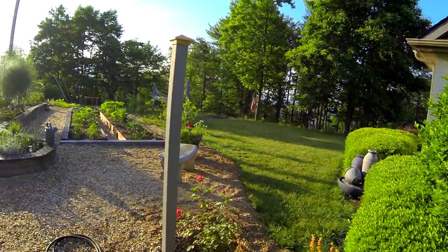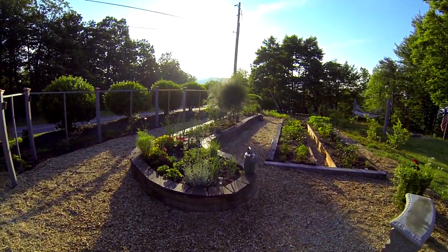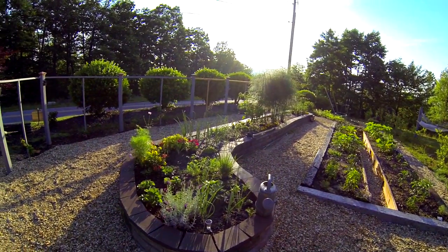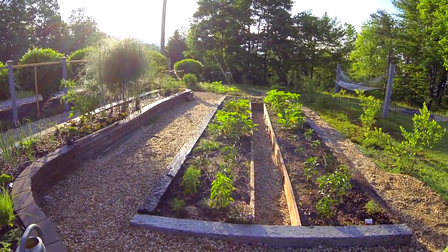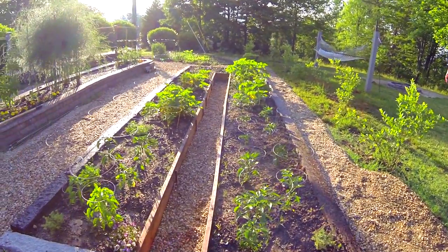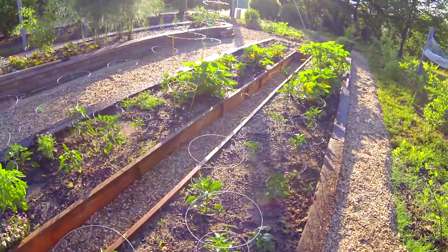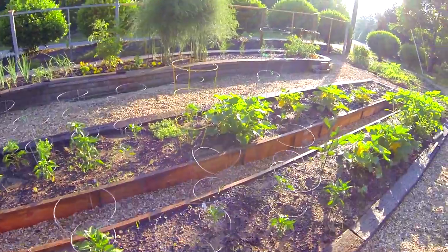Here we are out in my garden on the last day of May, May 31st 2013, once again showing the progress of how things are going. I'm using GoPro Hero 3s today to shoot, one in a medium view and one in a wide view.